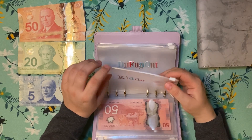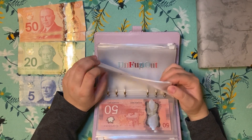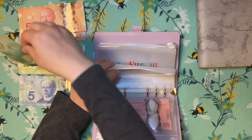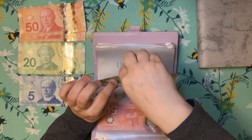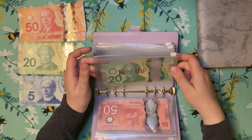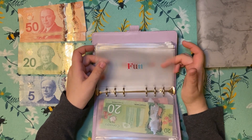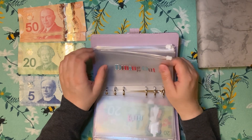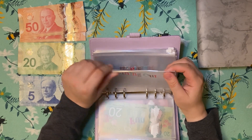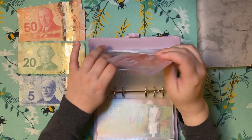I'm actually going to be changing a couple things during this, because my son has already spent pretty much all of his money. I'm going to put it in here anyway and I'll figure it out at the end. On fun — I didn't budget dining out. I budgeted $50 for fun, and I did that with just a $50 bill.